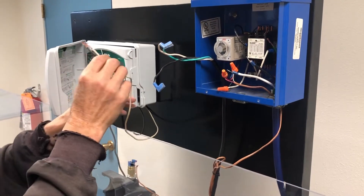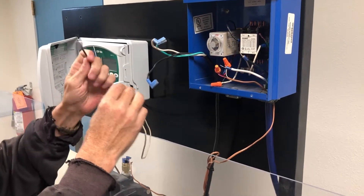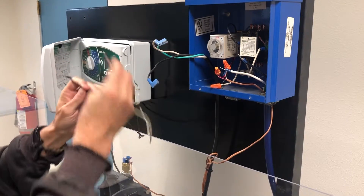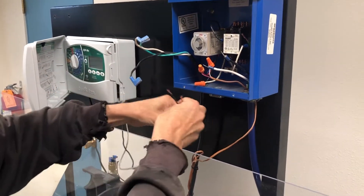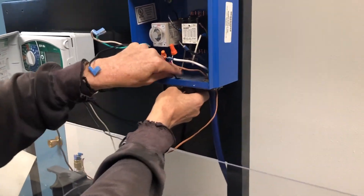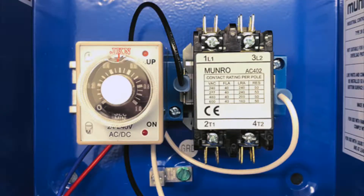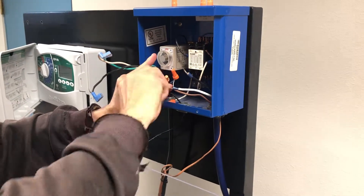Step 3: Wiring from the irrigation controller to the smart box. These are the two wires coming from the sprinkler controller, generally black and white or red and white. In this case, black is on the master valve terminal and white is on the comm. It will match up with the black and white wires included in the smart box. Match black to black and white to white and connect with a wire nut.